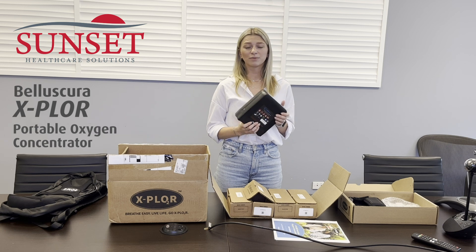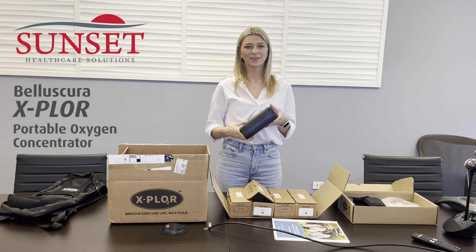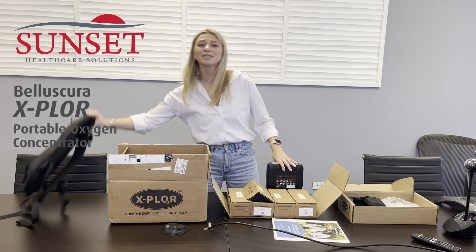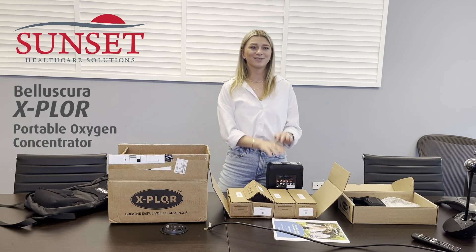Each battery, when fully charged, should give you about four to four and a half hours of use. For any additional information or questions about accessories like the backpack, you can check out our website or reach out to your sales rep directly. Thank you, see you next time!